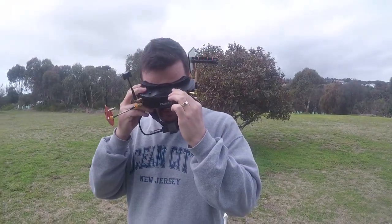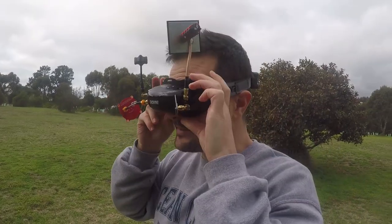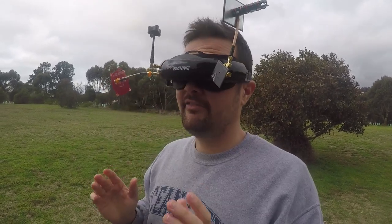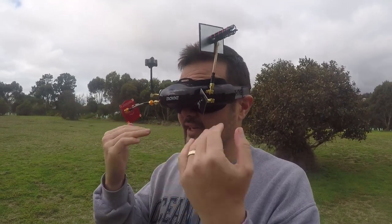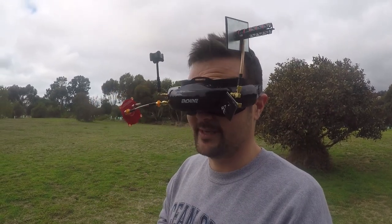It wasn't too bad changing the channels - just pressing those buttons on the top, same as my Omways. You hold the band button to go down a band and just tap to cycle through the channels. Putting them on - 16 by 9 - it does feel, I don't think it's as comfortable as my Omways, but it's definitely not terrible. It sort of feels like the Fat Sharks. Big screen. Straight off the bat, it's a very, very clear image, but I don't feel like I can see the whole screen - it feels like it's just getting cut off a little bit. I can't see the whole lot with both my eyes.